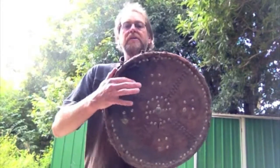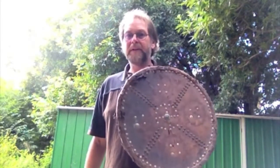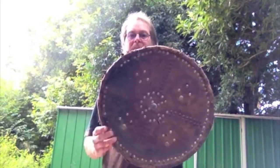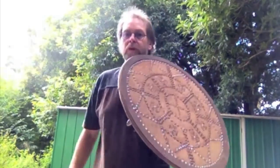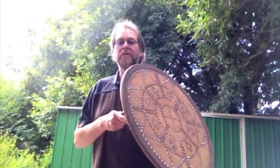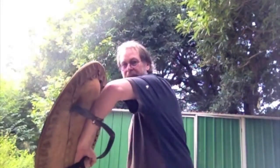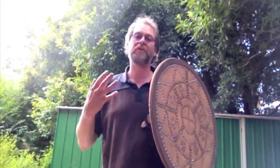In terms of size, targes varied a little bit from being about the size of a barrel lid — in fact, barrel lids were often used as a quick and easy basis for a targe — so something just big enough to cover your entire forearm. But they went up in size to being large enough to cover the upper body. One of the targe techniques involves turning the targe into a hanging position on this side, so if your targe gets so large and heavy that becomes unviable, you lose access to that technique. So there is an upper limit to the size and weight of a targe.